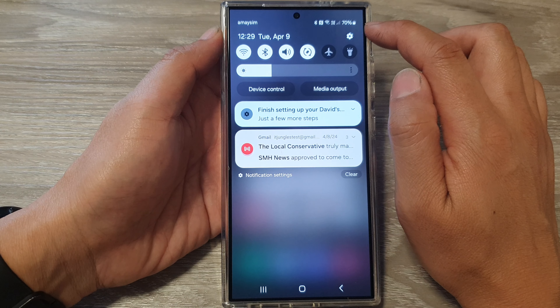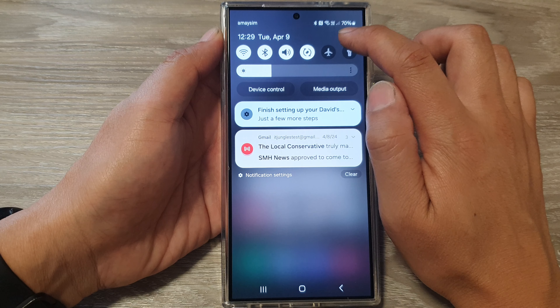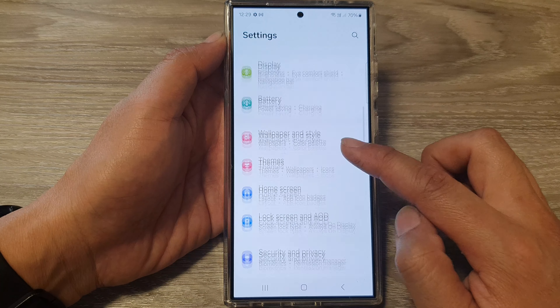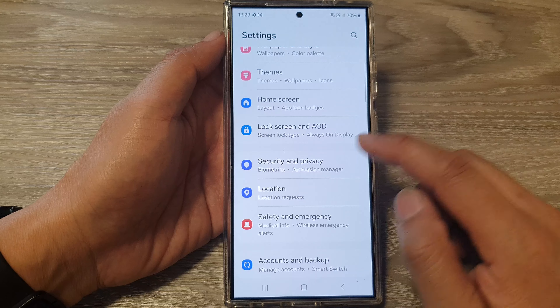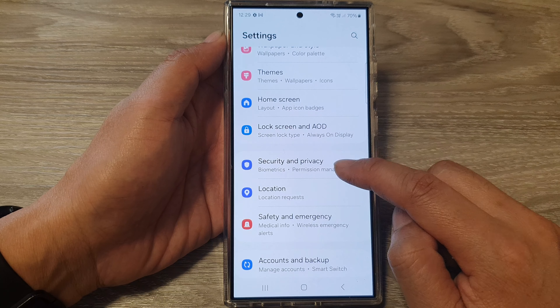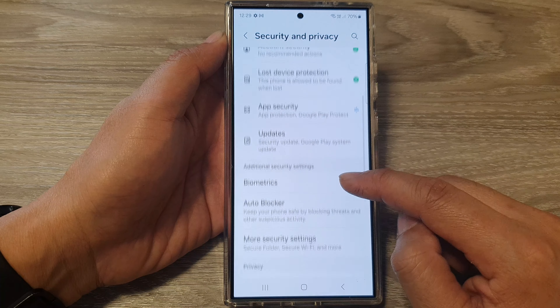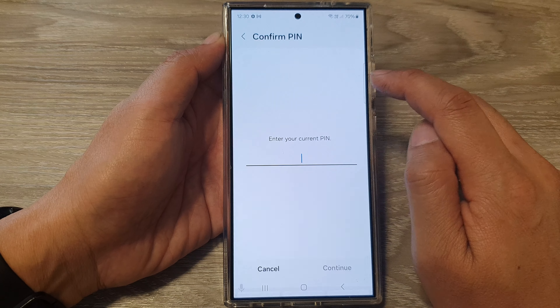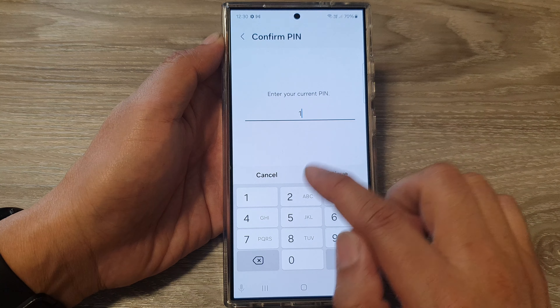From the home screen, swipe down at the top, then tap on the Settings icon. Next, in the Settings page, scroll down and tap on Security and Privacy.